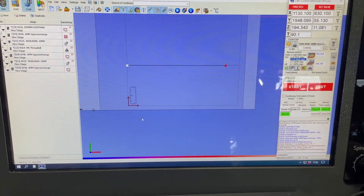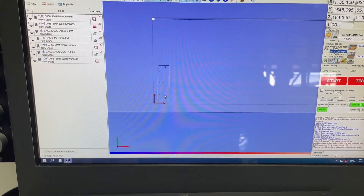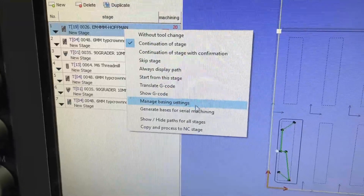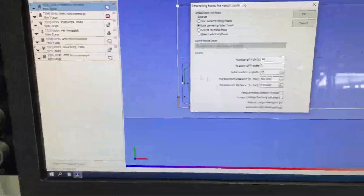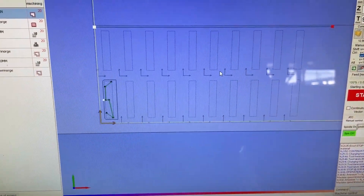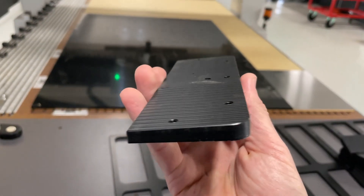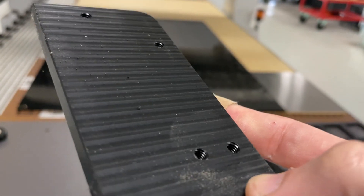Here's a hot tip for you if you're using PCCAM and you want to make a lot of parts: you can use serial machining. Choose your G-code, right-click, and select 'generate bases for serial machining.' You'll have to choose your grid. As you can see in the background, I'm making 20 of these elastic things at a time — they have a 2-degree slope, some chamfers, and M6 threads in the holes.